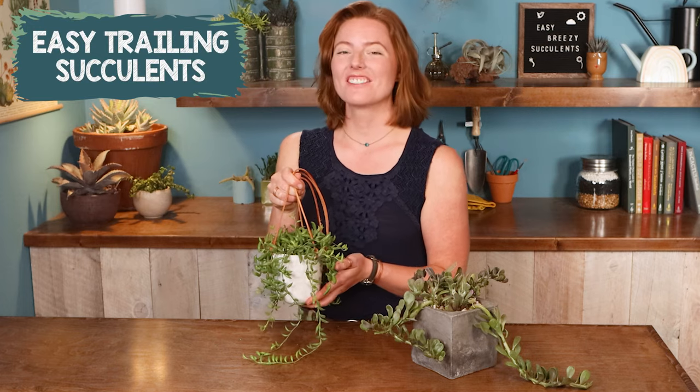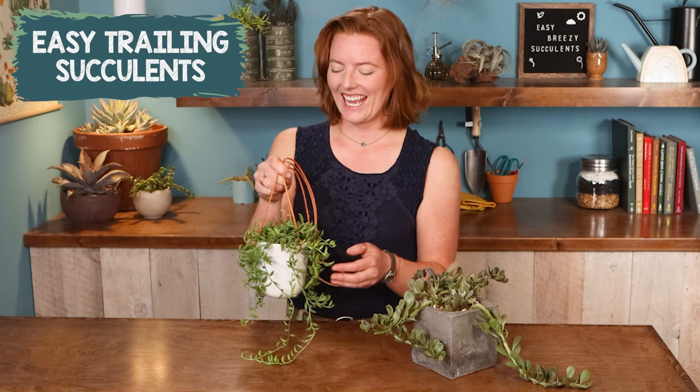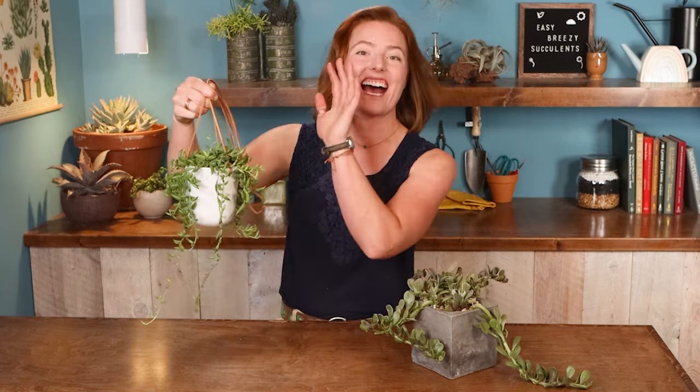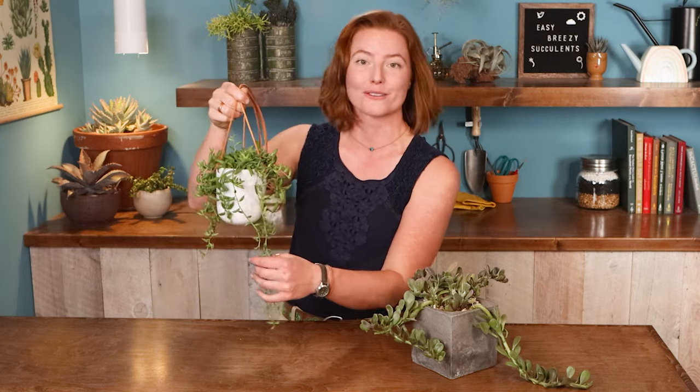Next up, we have the trailing succulents. I love seeing these as part of a houseplant collection, because they really do add a lot of levels and heights, so that you can connect your shelves together as they overflow around them.